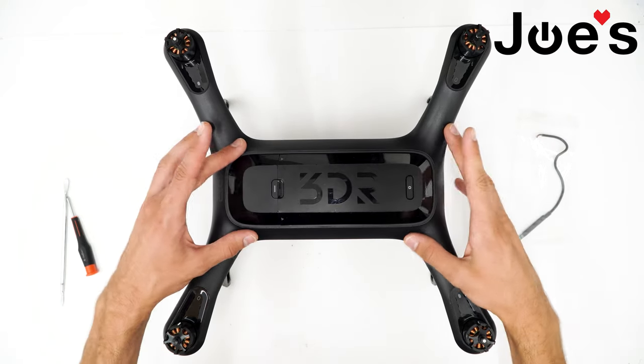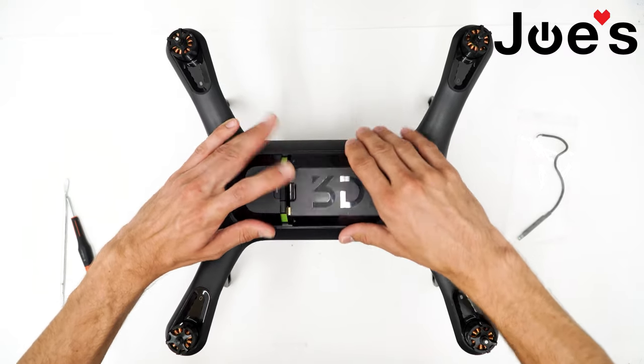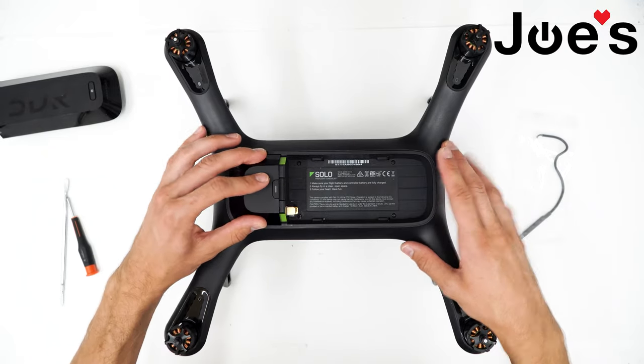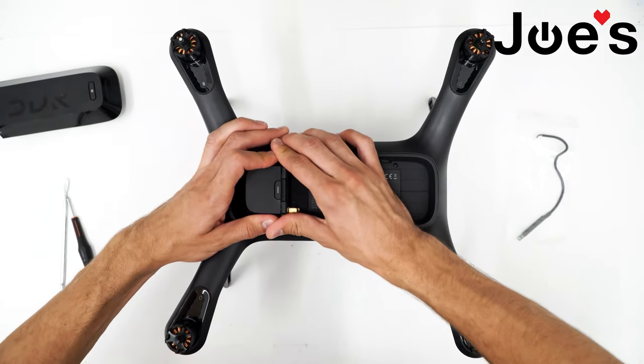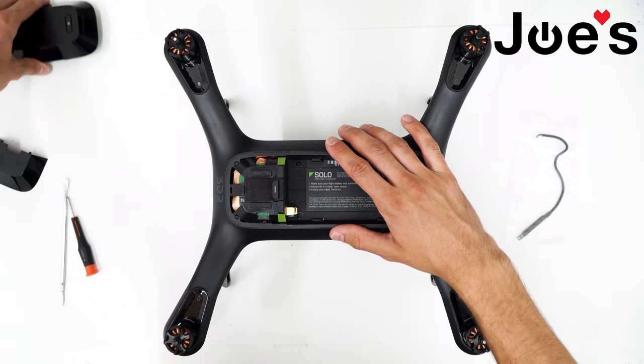First, make sure the drone is powered off. Go ahead and remove the battery. Next, take off the top cover — just squeeze together at the sides and push it forward, and it should just pop out. Set that aside.